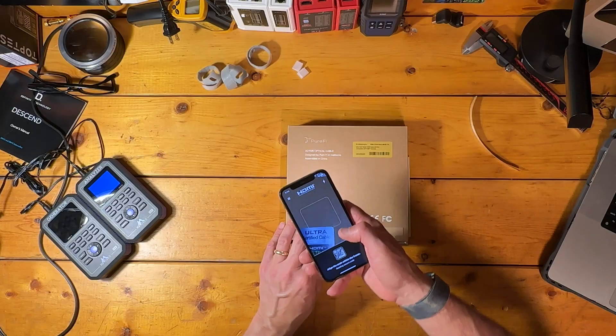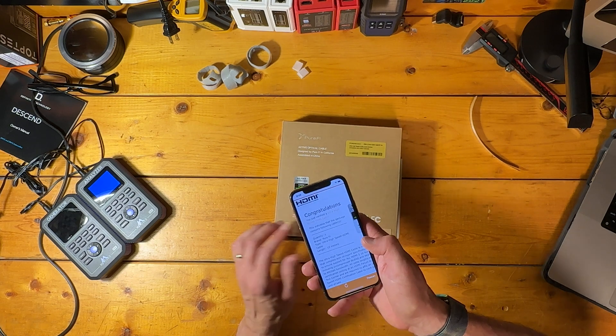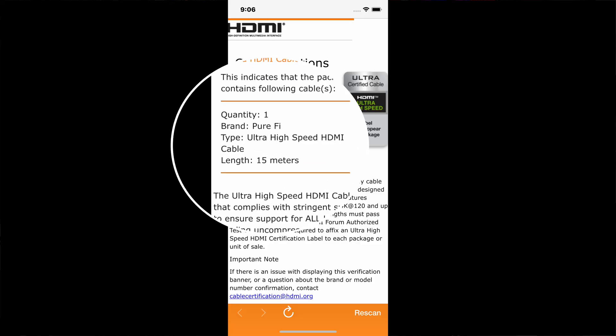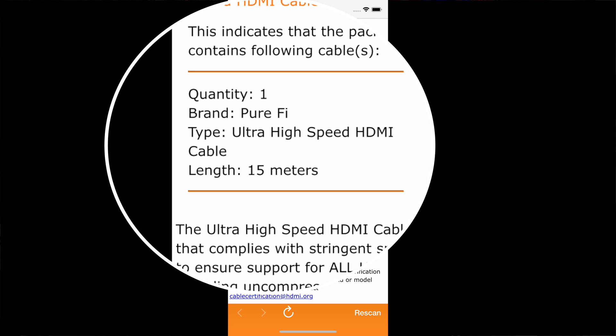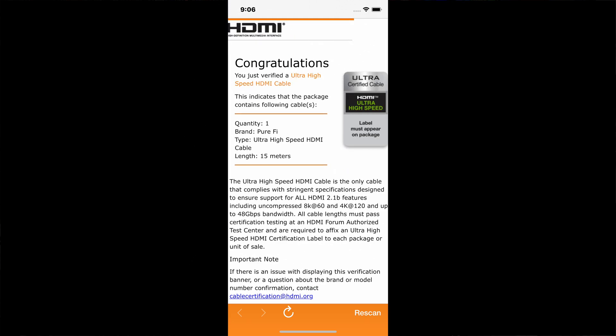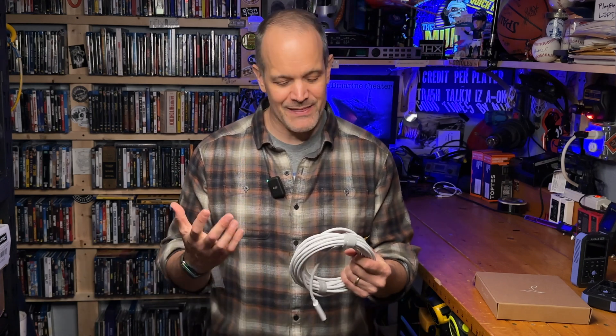Running with our recommendation that you only purchase ultra high-speed cables that carry a scannable cable certification label, our box does have that label and it scans using the HDMI certification app — but weirdly, it scans to a cable length of 15 meters. Our cable is 7.5 meters long and it should scan to that. A few Amazon customers have also complained about labels not scanning to the correct length. This scanned through to a longer version, which makes me less concerned about something nefarious, and I think it's likely an honest mistake — but definitely something to note.